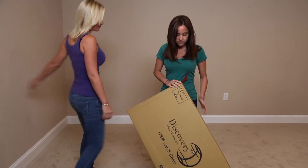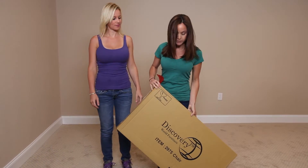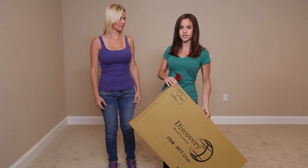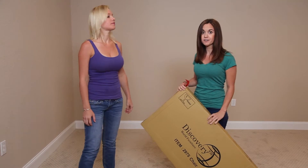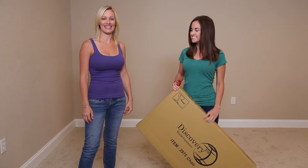Hi everyone! Today Shalise and I are going to be building Discovery World Furniture's chair, item number 2975, and we've never done this before. We're going to show you how easy it is.